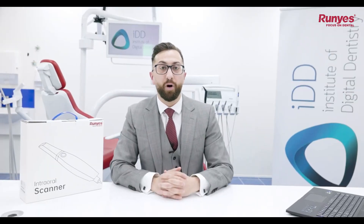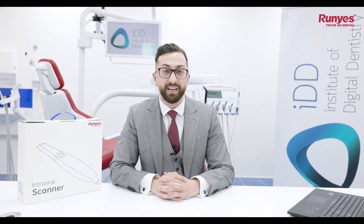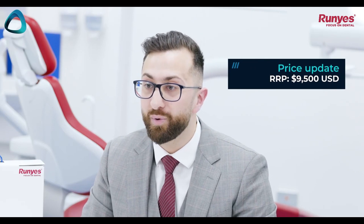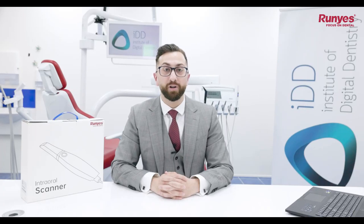As we all know, prices of scanners are plummeting, and it is quite something to behold over the past seven years, as today you can get many scanners for under $10,000 USD. This particular scanner is between $7,500 and $8,500 USD depending on the market, making it one of, if not the cheapest scanner on the market.